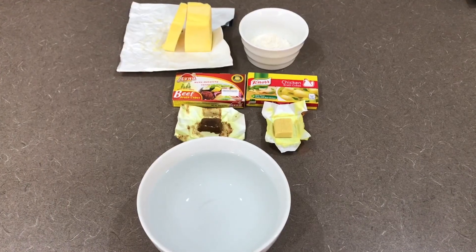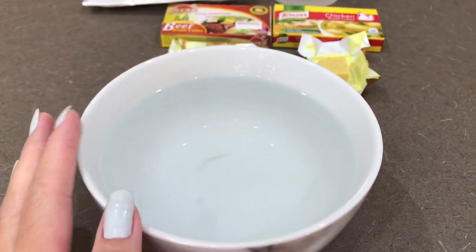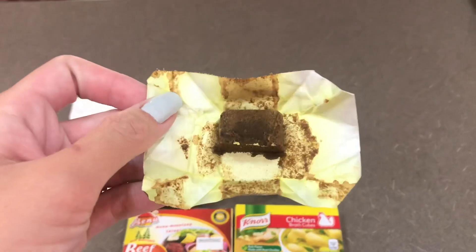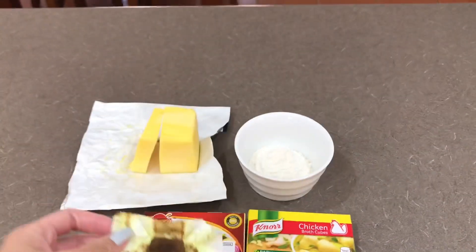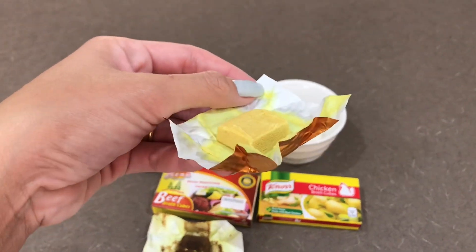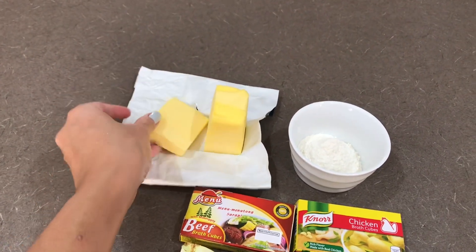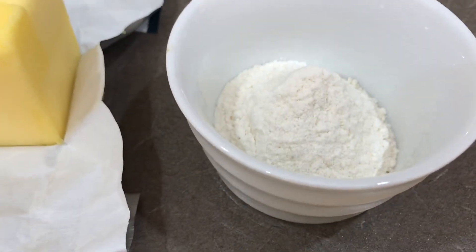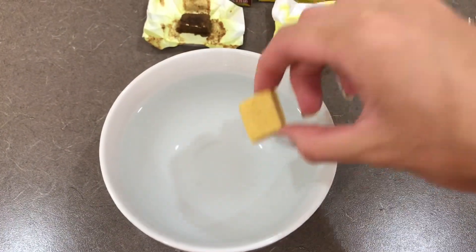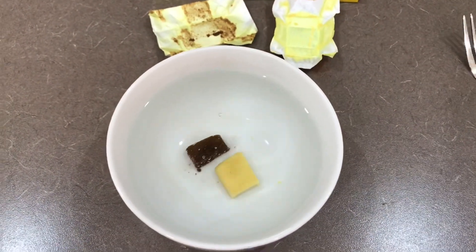For our gravy, here are the ingredients we need: boiling hot water in a bowl — the amount depends on how much gravy you want — more than half of a beef bouillon cube, more than half of a chicken bouillon cube (or you can use a whole one if you're cooking a lot of chicken), butter — don't use too much butter — and flour. Dissolve the bouillon cubes in the hot water and set it aside.